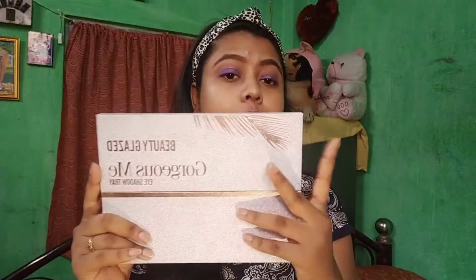If you want, you can definitely check it out. And this is the gorgeous makeup beauty glaze eyeshadow palette — a proper review which I will share with you. And with this, I will also share with you a dramatic eye look. So stay tuned, let's start the video.